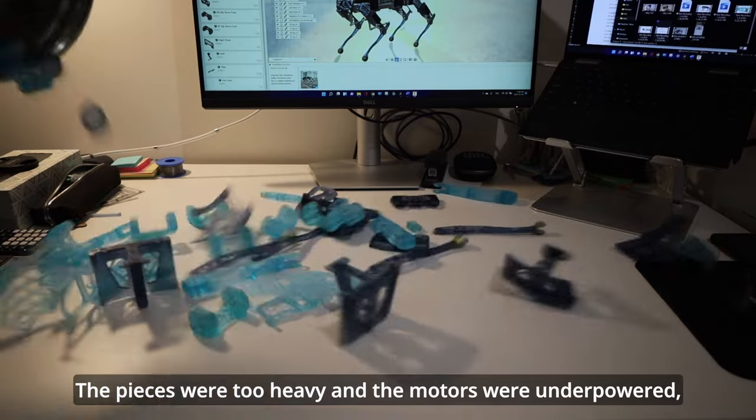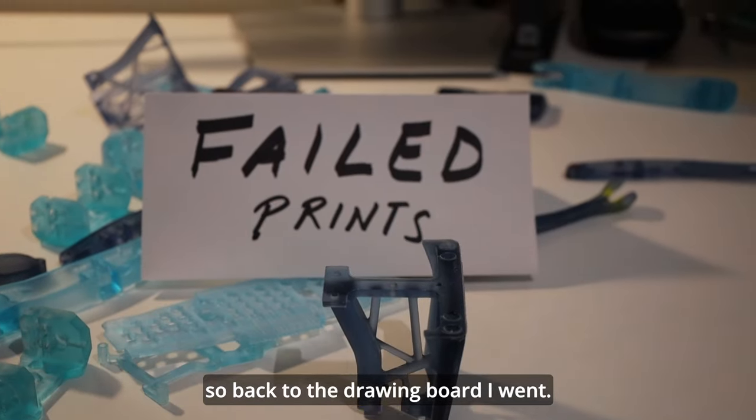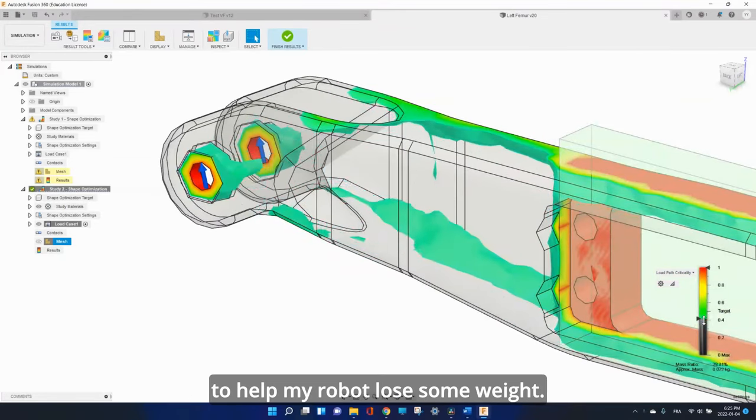The pieces were too heavy and the motors were underpowered. So back to the drawing board I went. This time, I used Fusion 360's topology optimization to help my robot lose some weight.